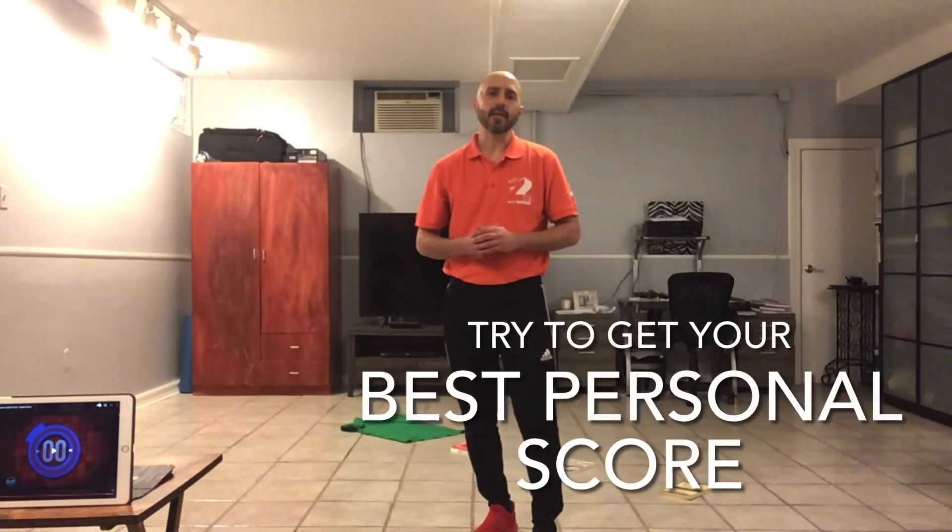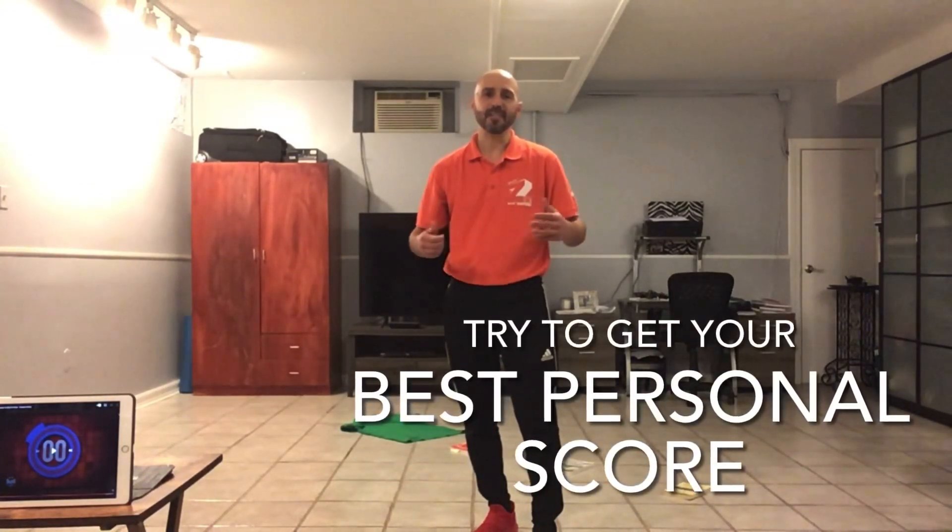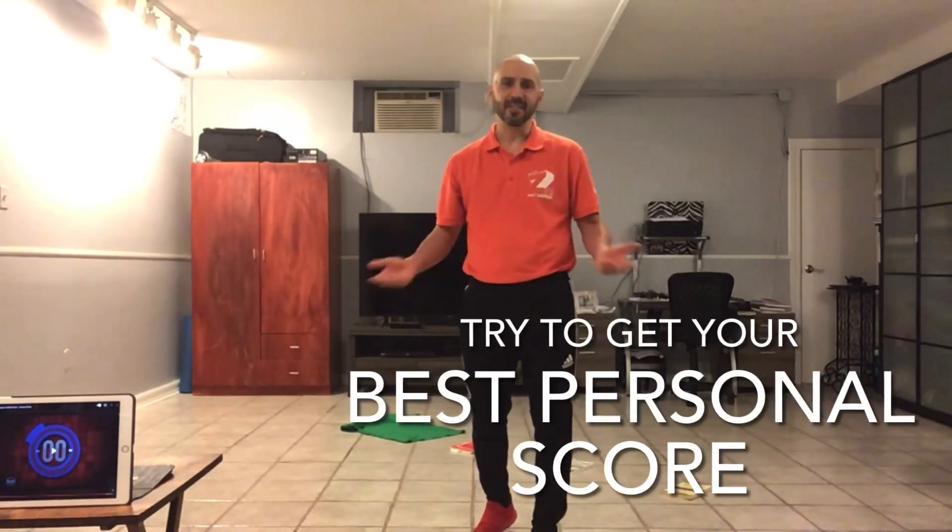But this is called the Lucky Coin Throw. Have a lot of fun with this, and see if you can get your best personal score. Thank you for visiting The Zone — The Phys Ed Home.